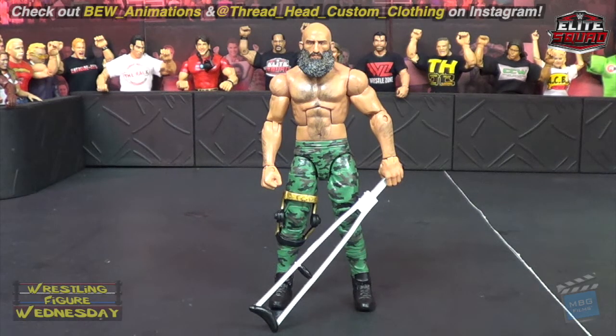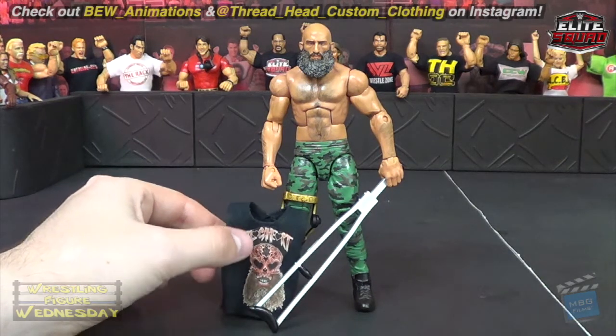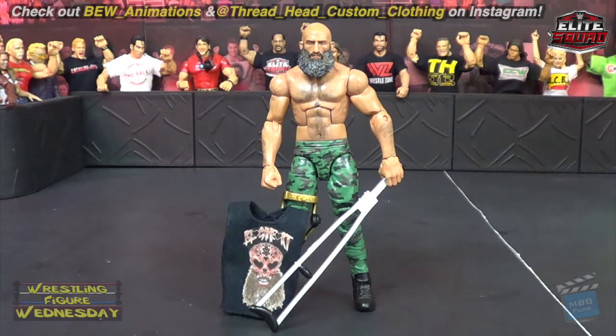If you ever want amazing work or just want to see his amazing work, be sure to check him out on Instagram and of course watch his animations — I believe those are coming to an end, but this figure is absolutely beautiful. Definitely one of my favorites that he has ever done for me, as you have seen some over the years from him because he's done a lot for me, which I'm really grateful for.